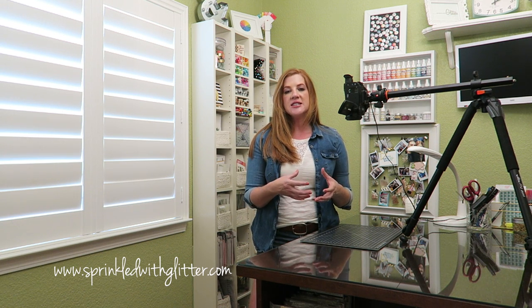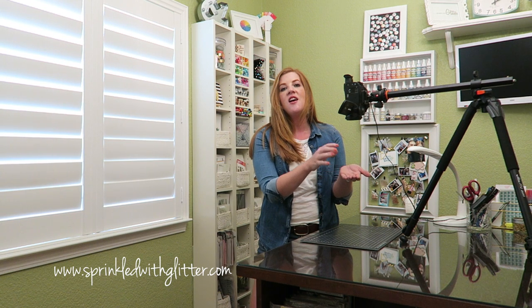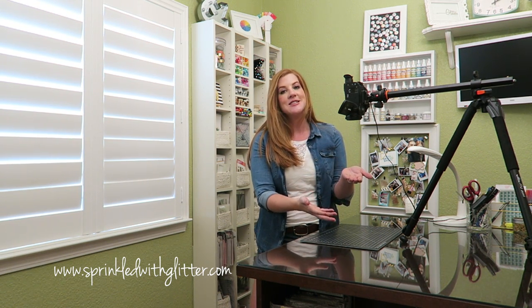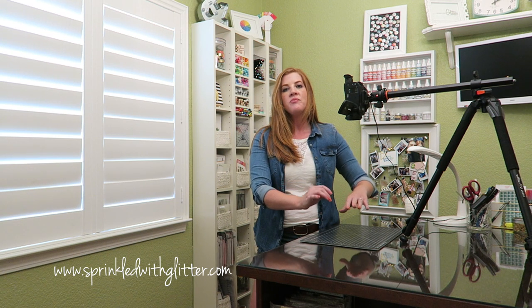I purchased this Canon Vixia last year, changing over from my Canon DSLR — the T3i. The reason I switched was for focusing purposes. With the DSLR, autofocus isn't very smooth, so I was manually focusing all of my videos. The problem was that when I held something up higher to the camera the camera wouldn't focus on it, and I'd have to readjust every time I brought in my die-cut machine. I kept forgetting to refocus afterward, leaving the rest of my video out of focus.